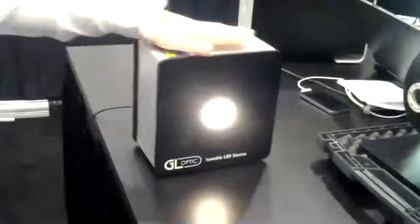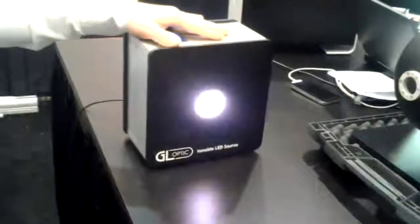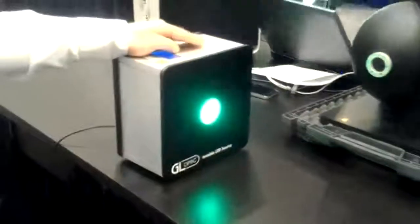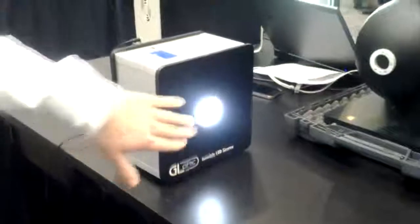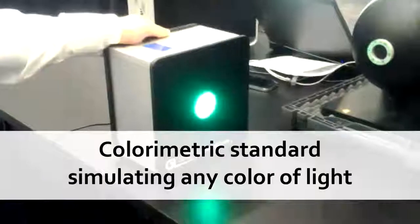Do you want to say a few words about the tunable LED? Yes. This is our latest development. This is the tunable LED light source. We are using here our design of electronics and LED chip, which is built on the basis of six LEDs. With this chip we can cover a relatively wide spectral range. This is a colorimetrically stable light, so we can simulate any kind of light output based on these six LEDs.